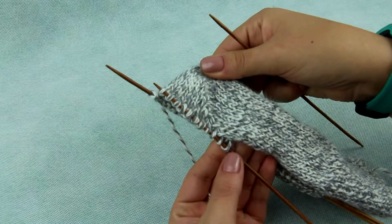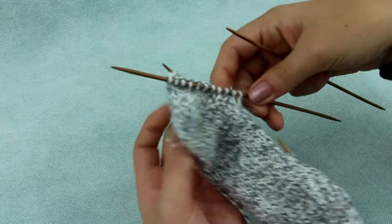Then move half of the stitches to one needle and the other half to the other. Your heel is complete.